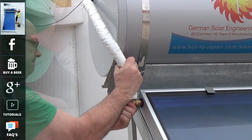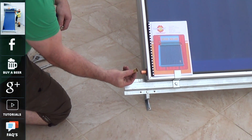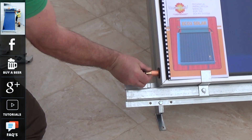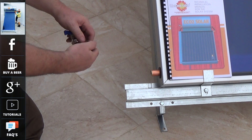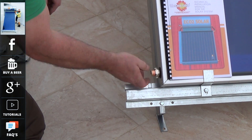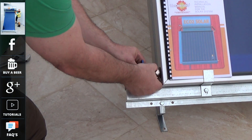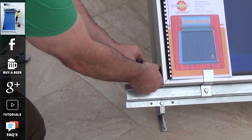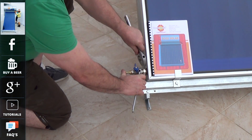Now on the last connection of the tank we are going to fit a drain off valve. This is for us to drain off the glycol solution every three to five years, which is part of the maintenance program as glycol can deteriorate over a period of time. Glycol is actually used in the system to stop the panel freezing in extreme winter conditions.